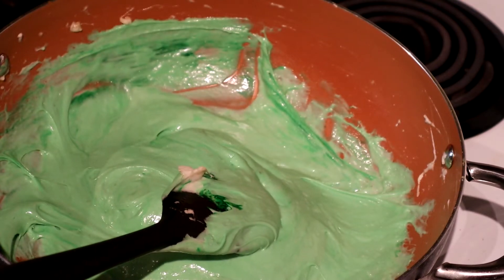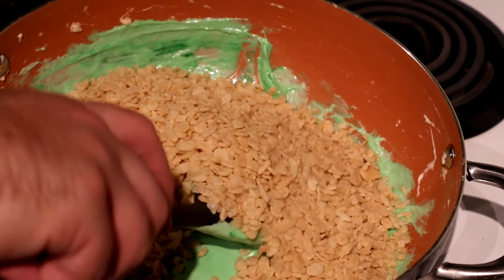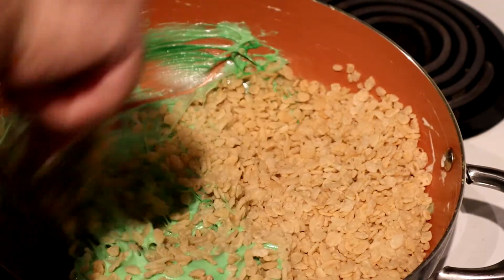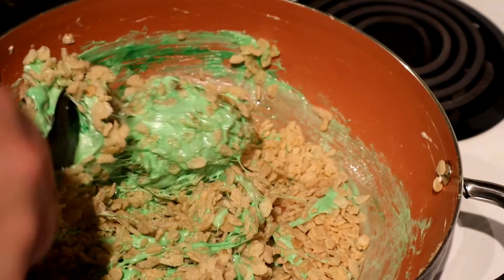And now, the Rice Krispies. Snap, crackle, pop. This part you want to go slow for. We're folding it in. And now, we cut the heat.